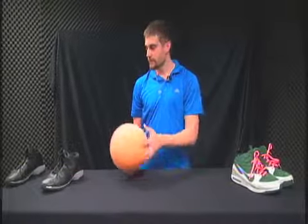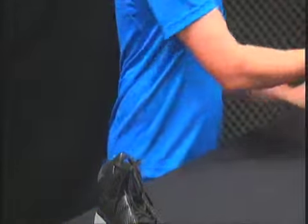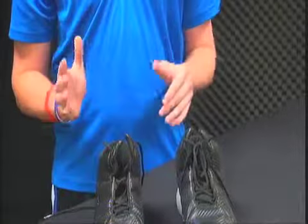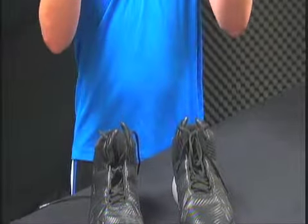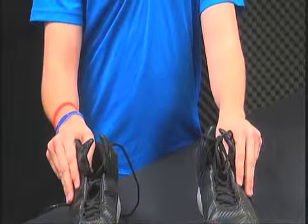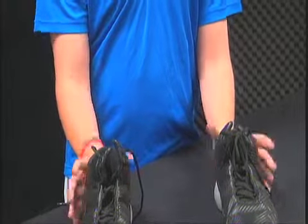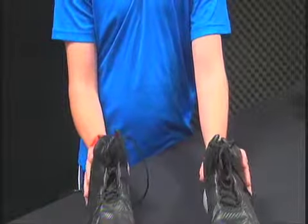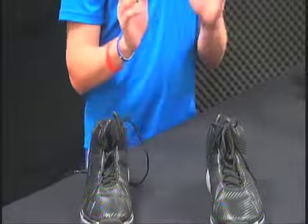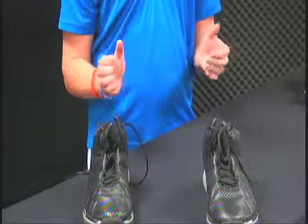Starting with the B, we'll use these shoes here to demonstrate balance. The first thing you want to do is square up to the basket, shoulders straight on with the goal. You're going to get your feet shoulder-widths apart. If you're right-handed, your right foot slightly above your left foot; if you're left-handed, same thing, just slightly above. This creates balance so you're not falling forward, backward, or to the side.